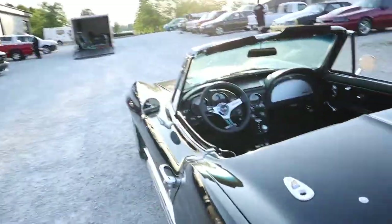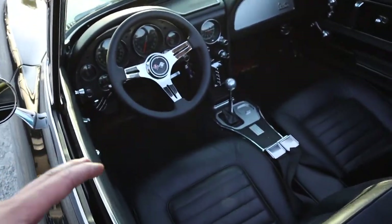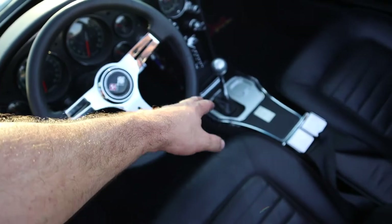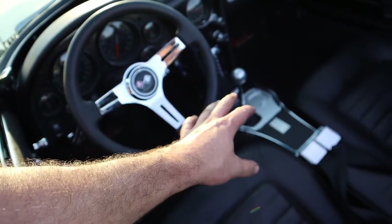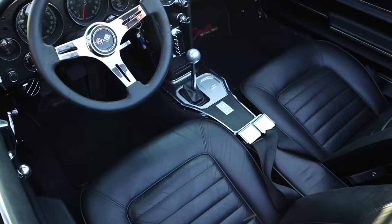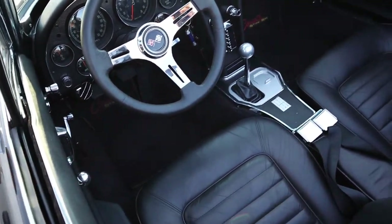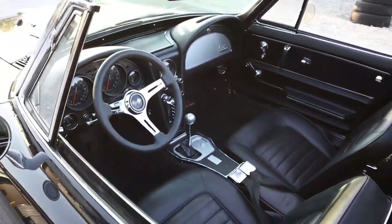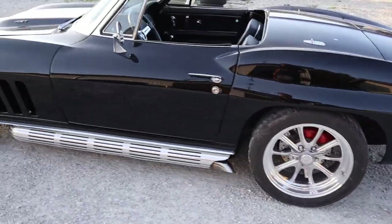Starting with the interior — nothing too crazy different in here. You'll notice it has a five-speed and the shifter is the same as before, but what it's controlling is different. It now has a TKO 600. We'll see that later in the video when we show the bottom side. We had to make a custom crossmember. Super clean car.